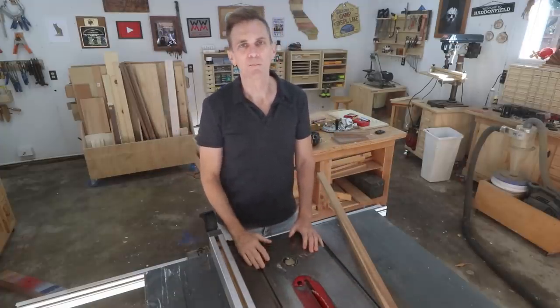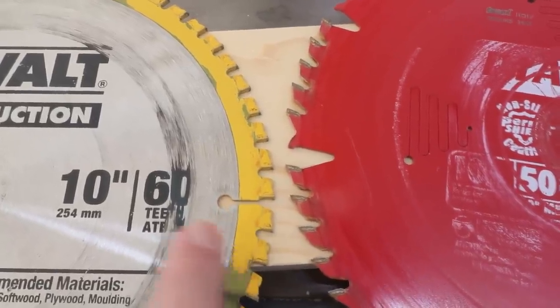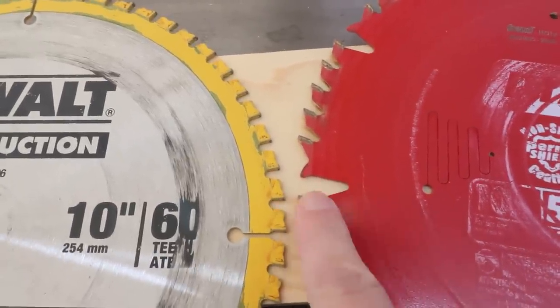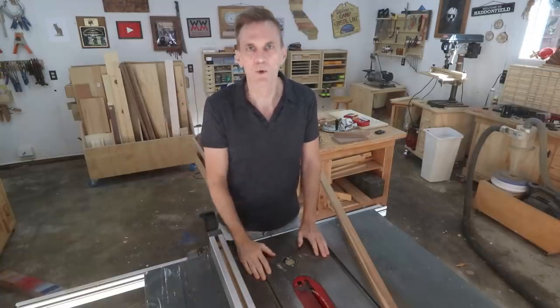Another burn culprit could be a blade with too many teeth. A fine-toothed blade doesn't have wide enough gullets between the teeth to let the sawdust fly free, causing it to cut slower and create more friction.